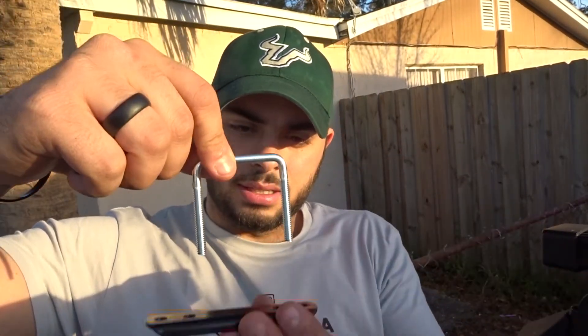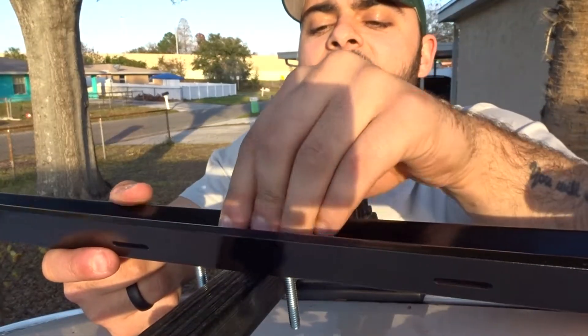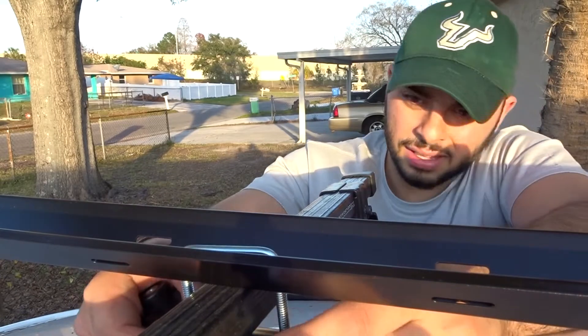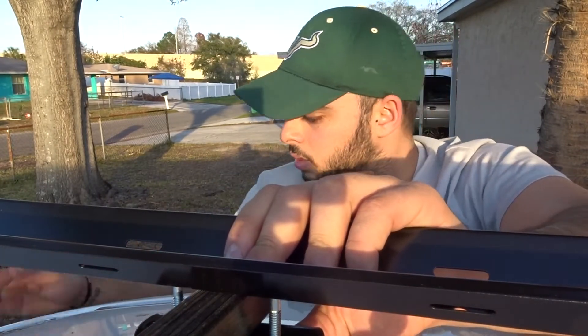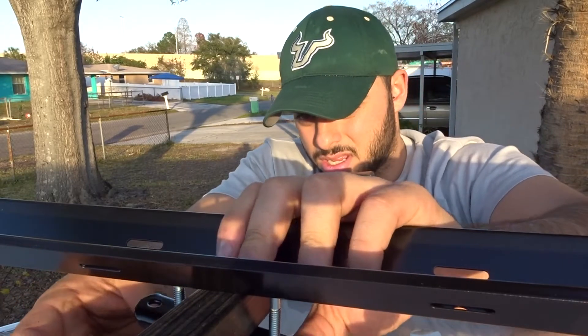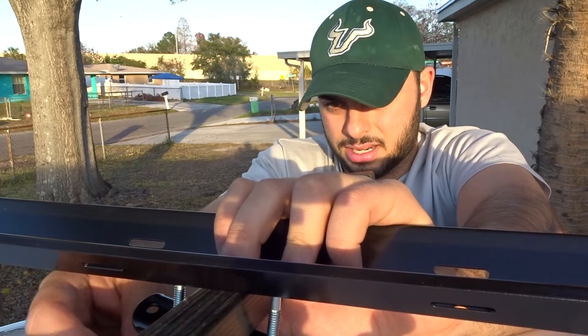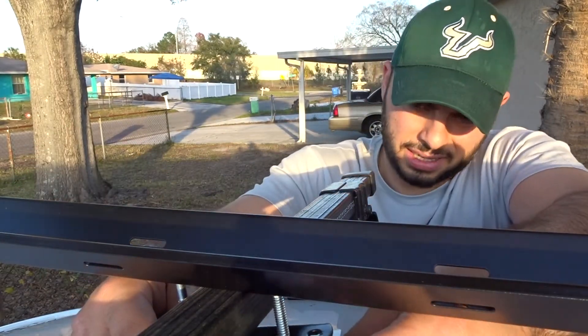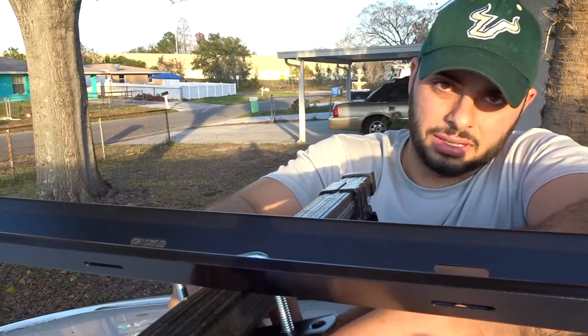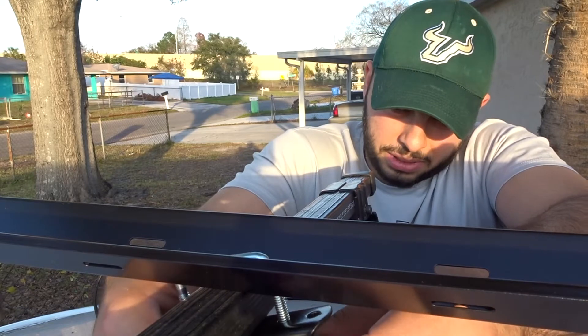Once you have the front set up, let's move to the back. We're gonna use the same u-bolt, but this one's gonna go on the top. Here's how it's gonna go: the rack, this goes over, this goes under, you put a washer and then you put the butterfly nut. Do the same thing on the other side — put the nut, put the washer, and then put the butterfly.